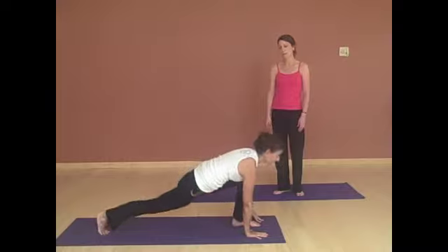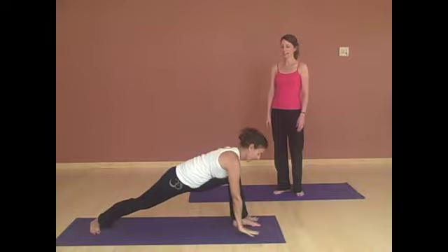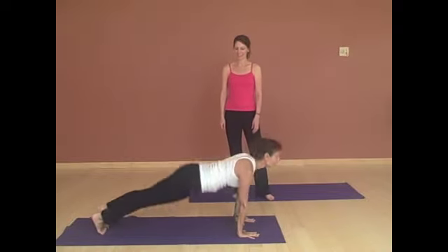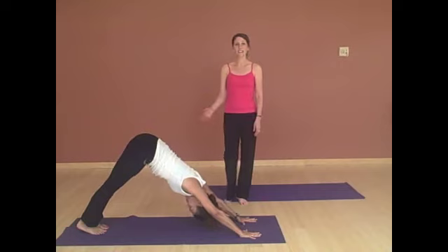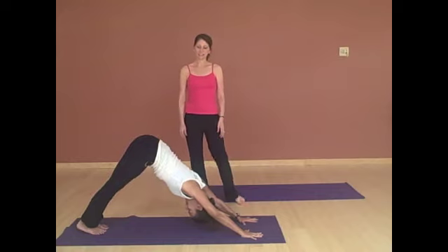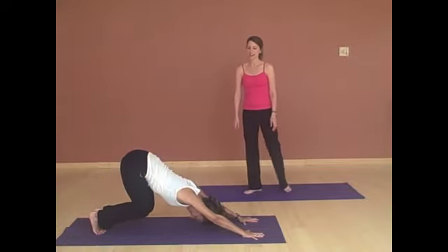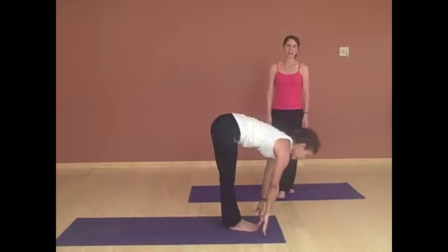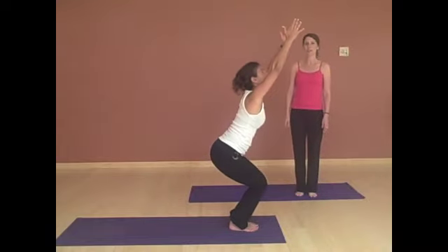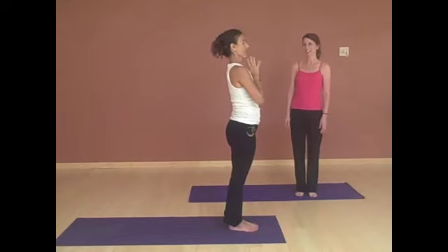Bringing the left foot forward, back foot turns out. Inhaling arms up into warrior one. And then on the exhale, stepping all the way back and down to chaturanga. Inhaling up dog. And exhaling, down dog. Staying in this down dog for three to five breaths. Spreading the fingers wide, pressing down to the palm of the hand, keeping a nice flat back. And then on the last exhalation, bringing the belly to the thighs and then jumping forward. Looking up. And then exhale, folding forward. Then bending the knees a lot — keep the knees bent — reaching the arms to chair. Lift all the way up, stretching up tall. And exhale, bringing the hands back to the heart. Beautiful.